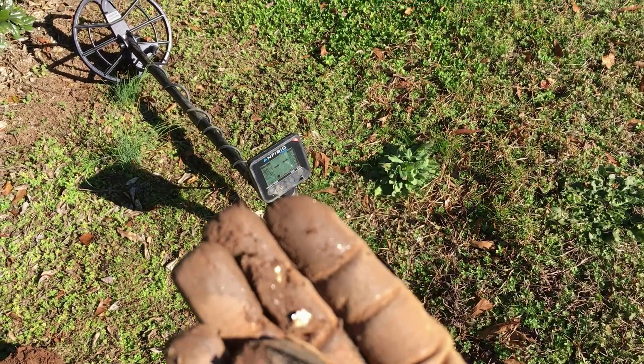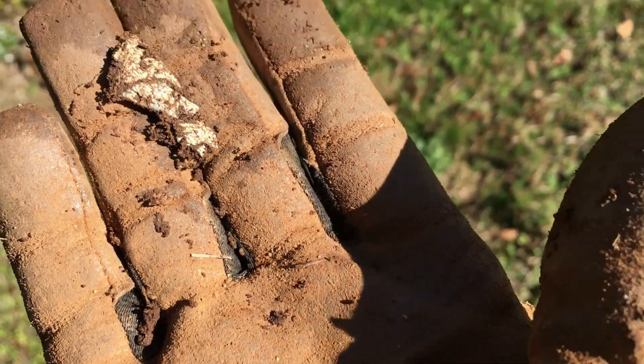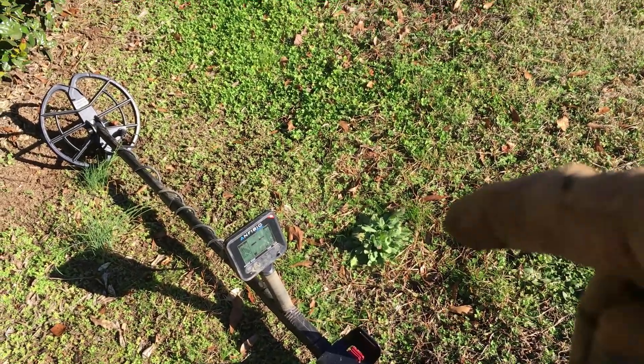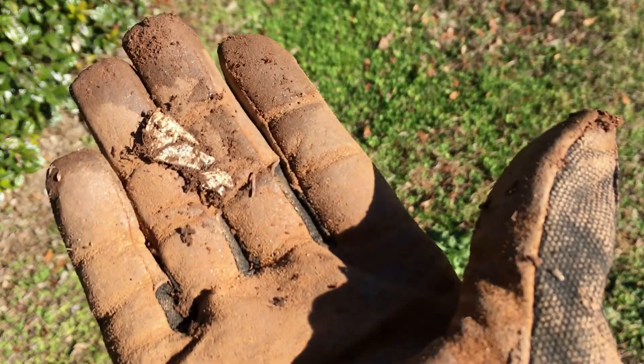I dug one more for y'all so you can see it — it's just a piece of trash, one of those little seals they put on an old bottle of oil, the seal that goes on top of the bottle.